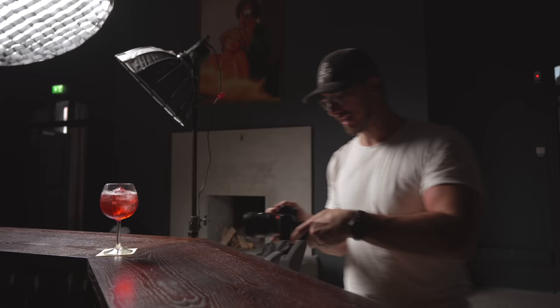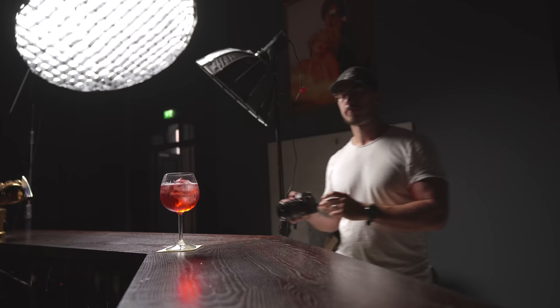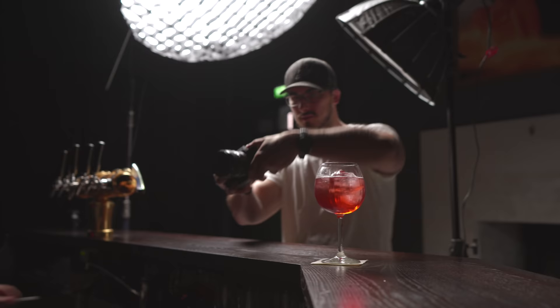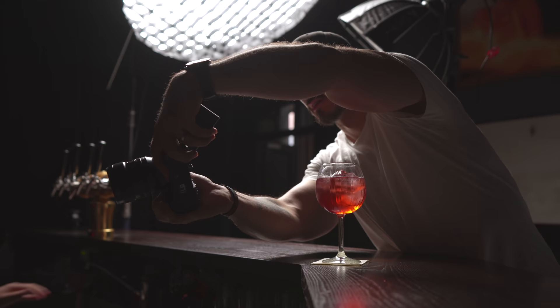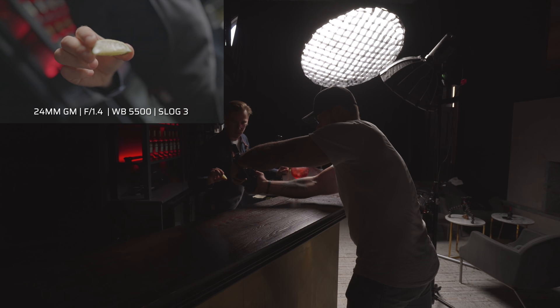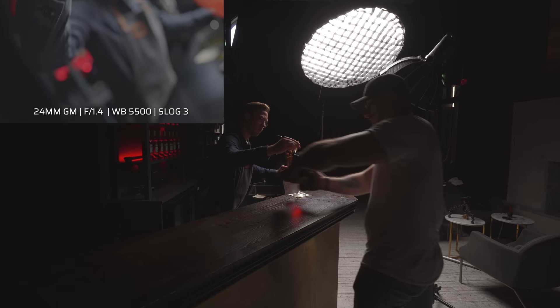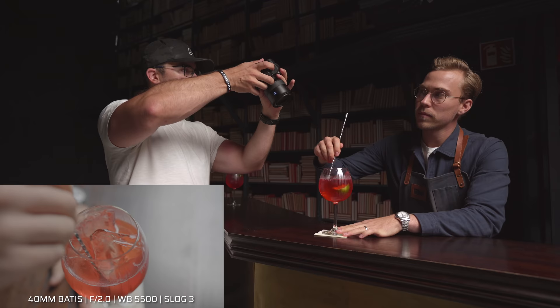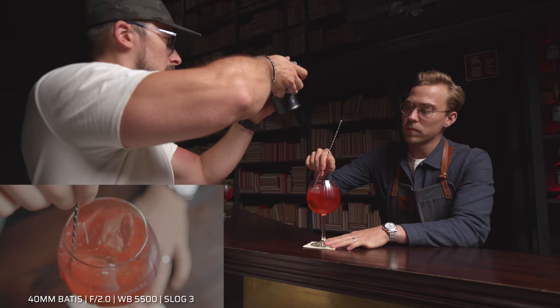Now it's time for the lime. I'm thinking the lime shot is going to come in maybe a little bit like a POV on his arm — you follow the arm. So you come in there? Yeah. I think that's going to be good.